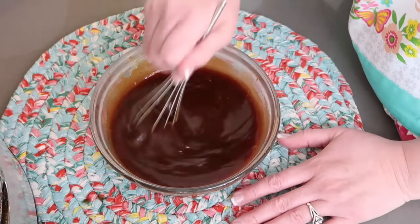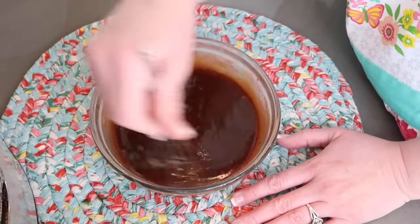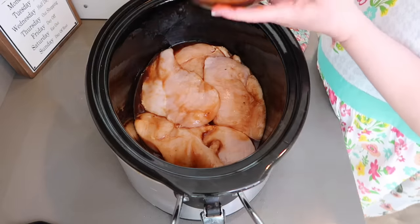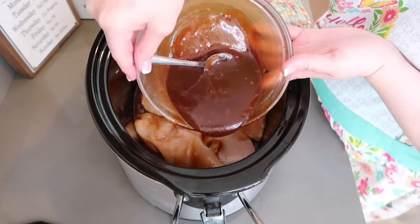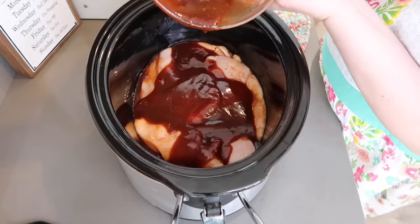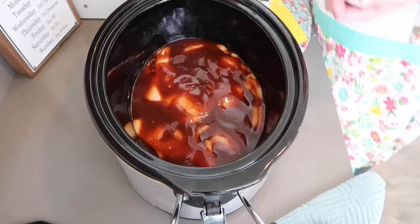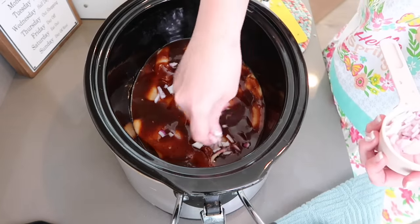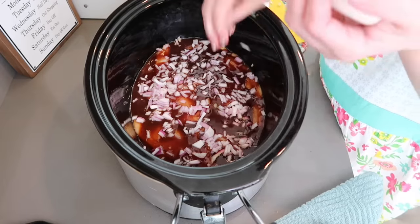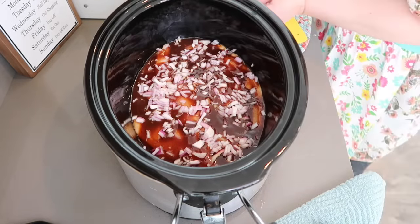Now that we have our mixture for this recipe, we're going to put this in the bottom of our slow cooker first. We're going to pour the remaining sauce over the chicken, then chop up some red onion and sprinkle about a half cup on top. This is going to make your house smell insane — right now mine smells so good and it's not even cooking yet.